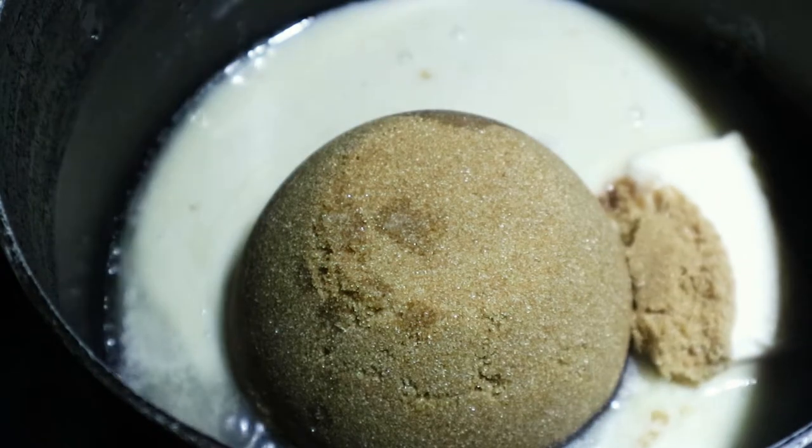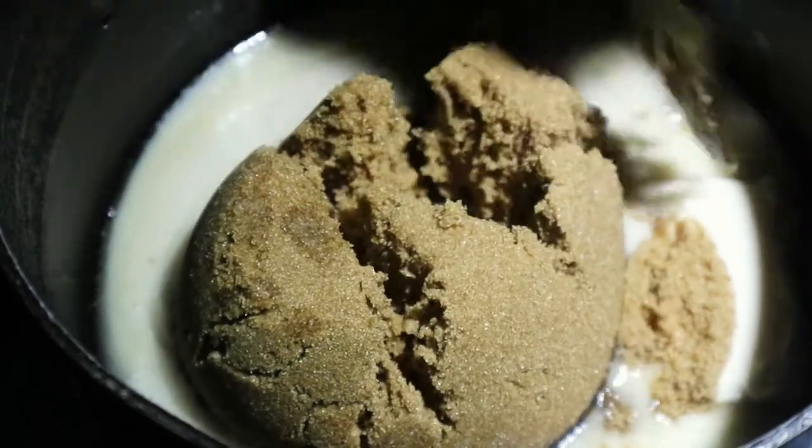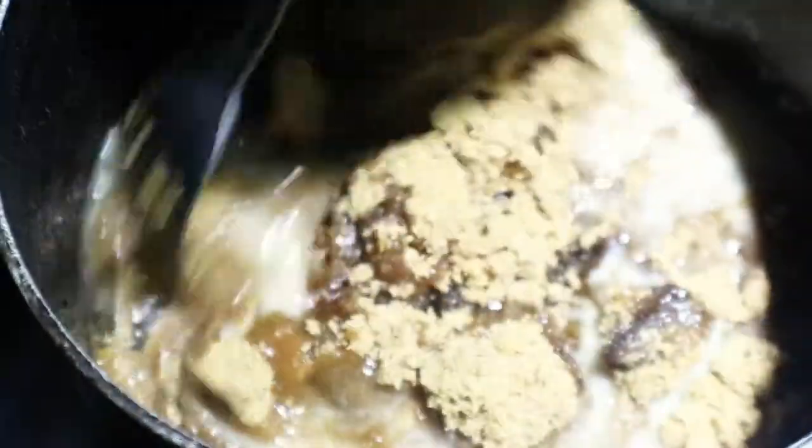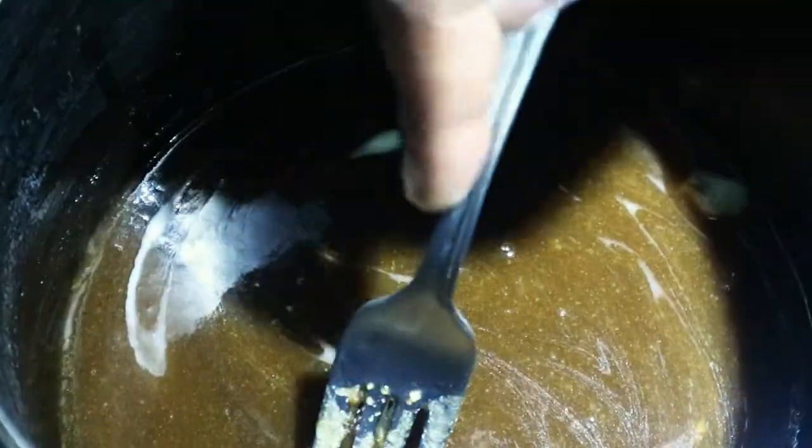I added my brown sugar and also my milk, and we're just going to break down the brown sugar, making sure the butter and everything is all incorporated together. You don't want any lumps because you want everything to be a smooth consistency.